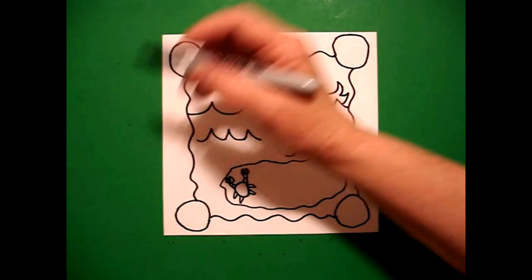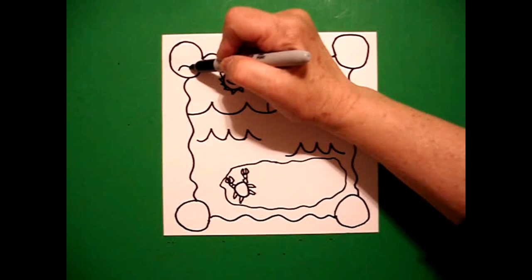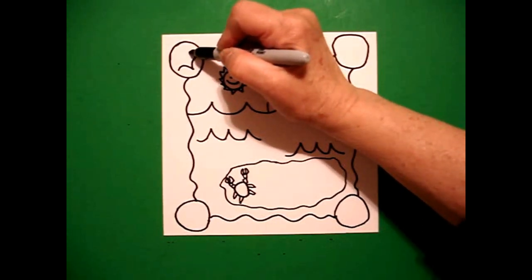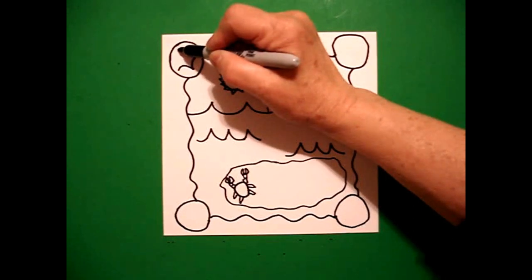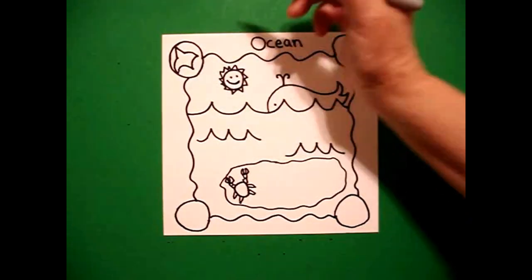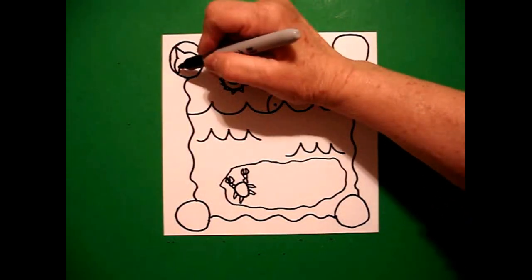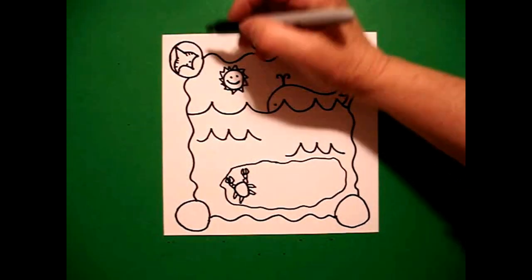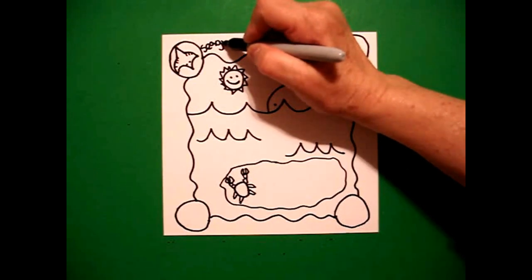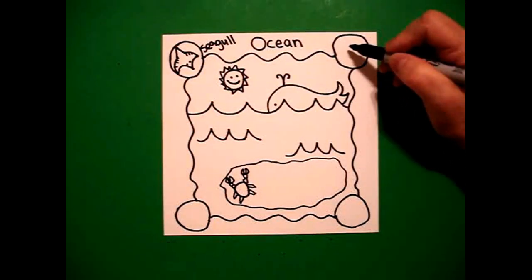I come over here to the upper part, and I am going to start at the bottom and draw a curve line down, curve line up, curve line up, straight diagonal, straight diagonal, curve line down, connect. I'm going to put one dot, two dots, and some little straight lines right here. This is my seagull — S-E-A-G-U-L-L.